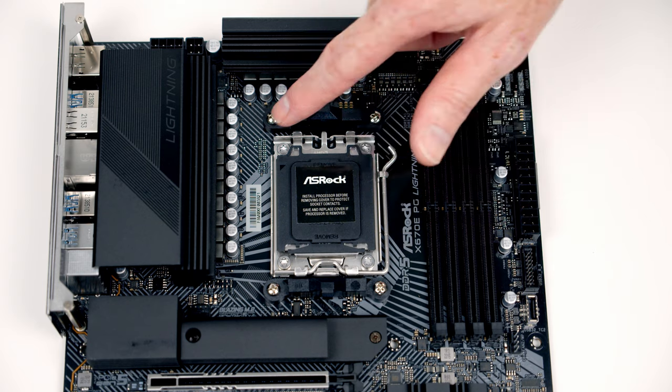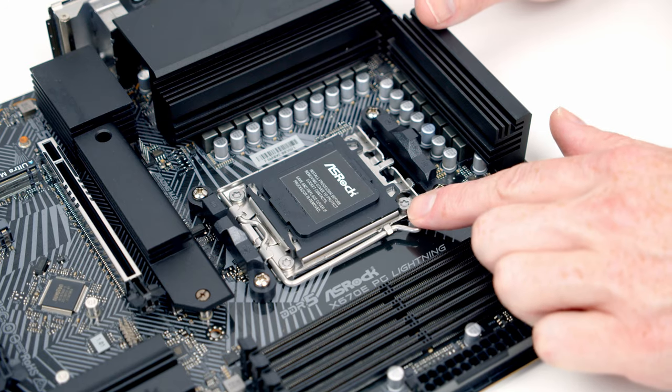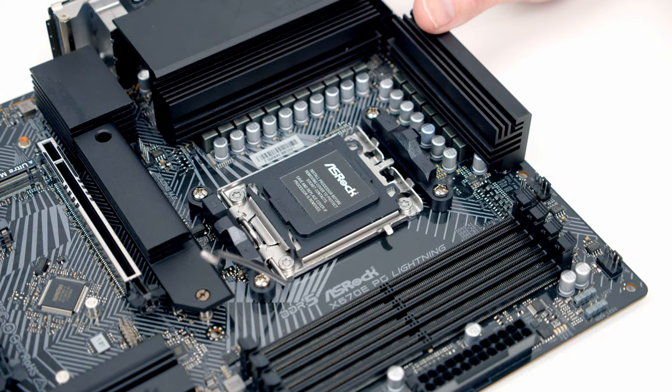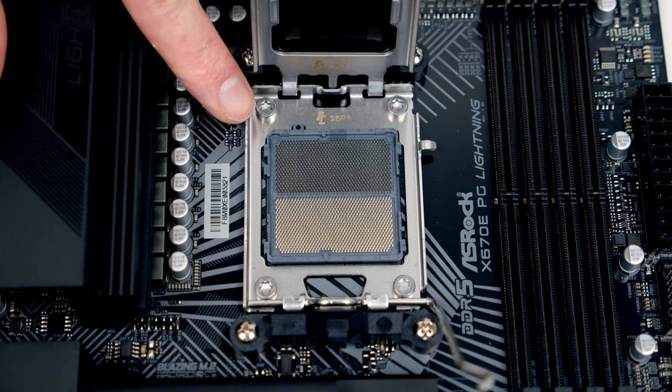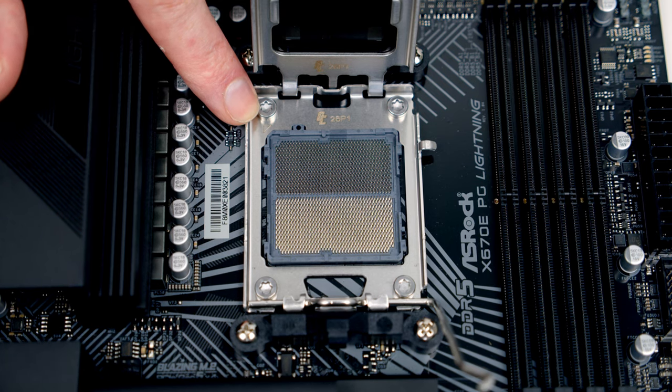This is the new AM5 socket — you'll notice a little triangle at the top left of the socket cover. To open it, push the lever down and bring it all the way towards the middle of the motherboard, then open the socket cover. You'll notice the pins are now on the socket rather than on the bottom of the CPU, and at the top left there's a small triangle we'll line up with a mark on the CPU.